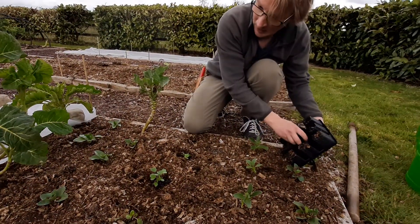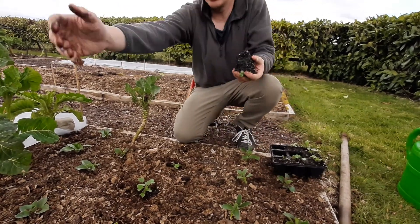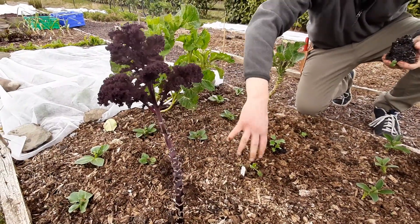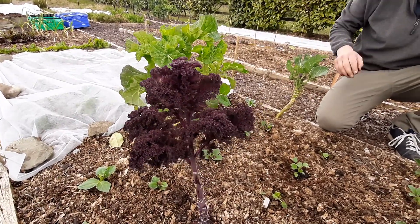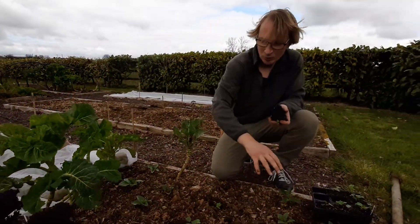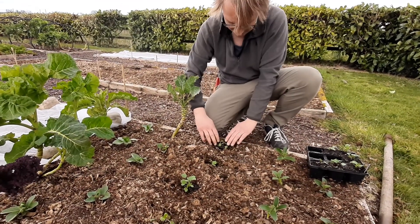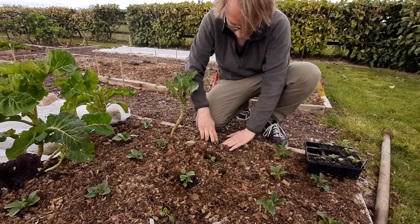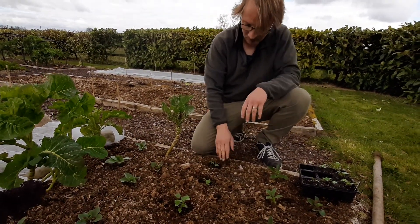In this section of the bed, because I've got a mix of different crops — some older crops that are kind of coming out, like this kale here and these brassicas here — they're going to come out. I can't really put the net over it, but to be honest it'll be fine because a lot of these crops are hardy enough. The radishes especially will be fine.